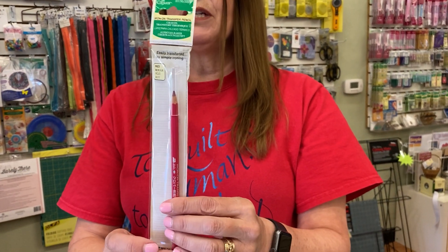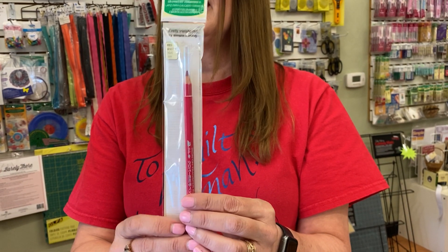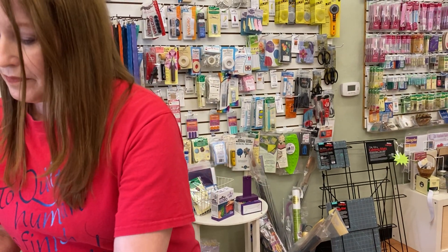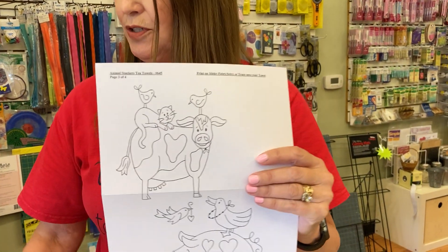There is a pencil available that you can trace your design onto paper and then use that paper as an iron-on transfer. But most of the time you are going to need to get this transferred to your fabric another way.